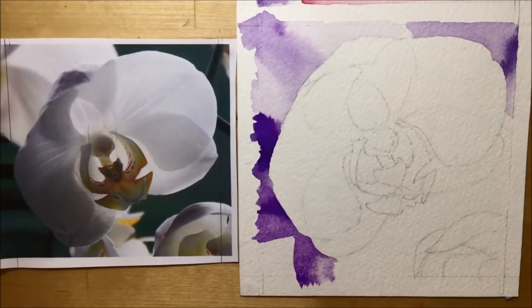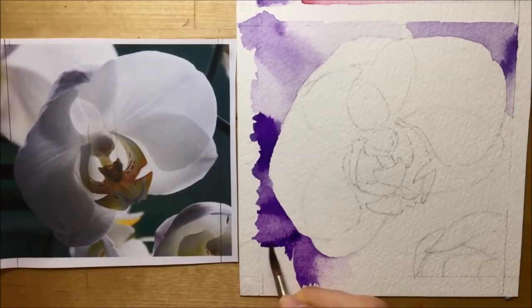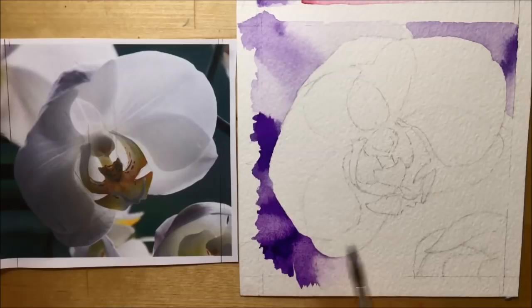One of the things I loved about doing the background is because I was able to work in this super expressive way — dropping these colors in, letting them run about, moving them around with the brush to try and control them, but it's watercolor so there's only so much control you can do. I really made the most of it knowing I would not be working this way when I was working on the actual flower itself. All I needed to do is drop a couple of big blobs of violet dioxazine into the background and it just spreads outwards gradually.